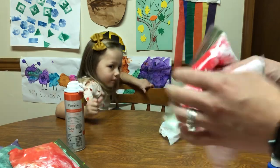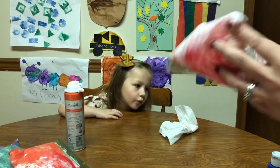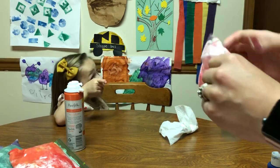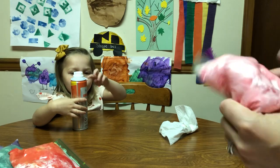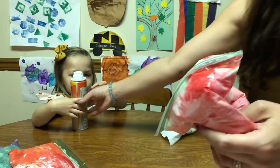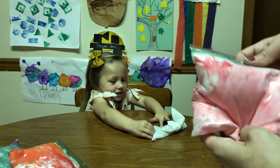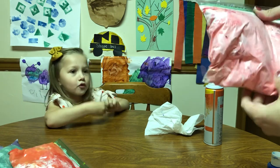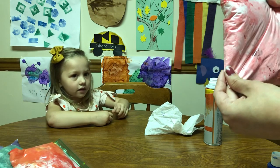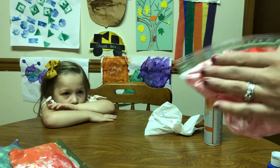Comment down below if you know what color it's going to be and what you think it'll feel like. It's pink! Pink! Red and white make pink!